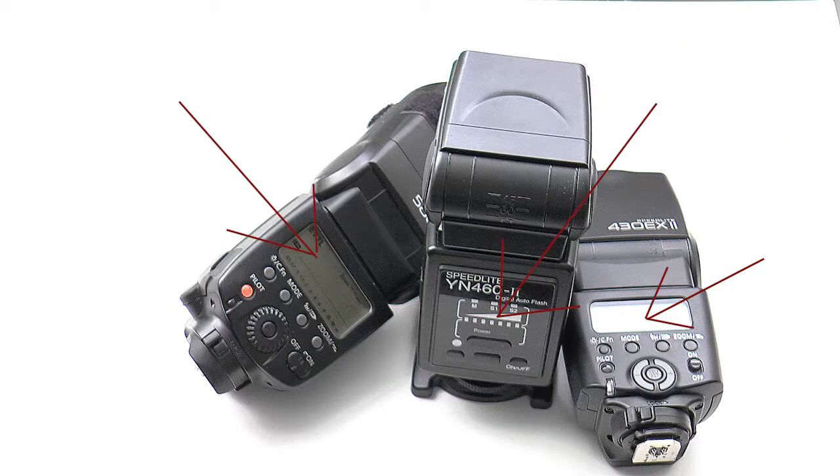The scales and panels on the back of a flash gun show the calculated apertures and distances at given sensitivities. In auto mode they may only show maximum possible distances.